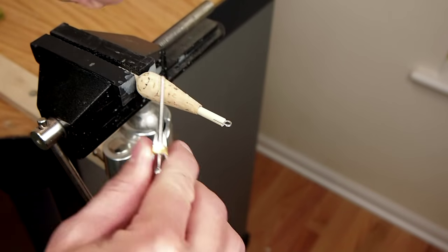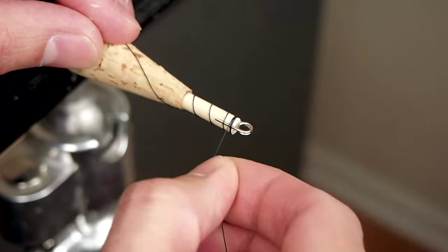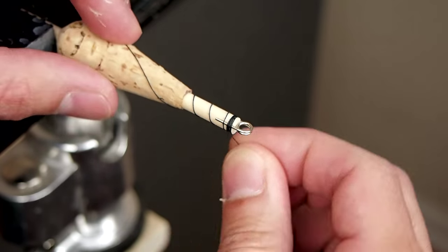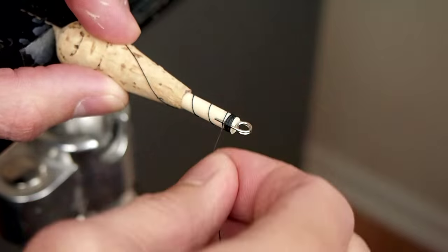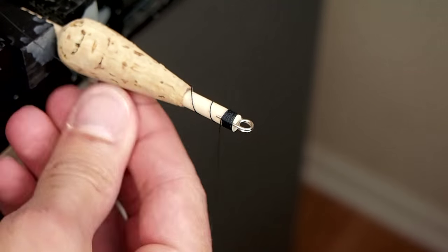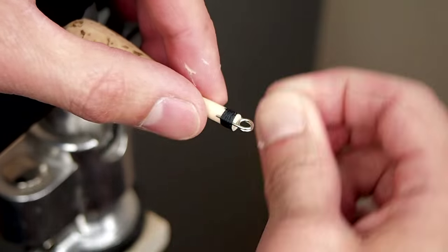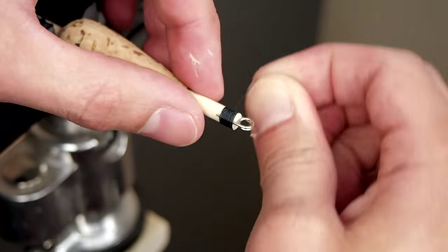To keep the coil in place permanently I wrap it with plain polyester sewing thread. A fly tying bobber is very helpful here — there are links in the description to supplies. If you do any fly tying or rod building you're probably familiar with this technique. If you've never done anything like that it might take a couple of tries to get the hang of it, but it isn't too hard.